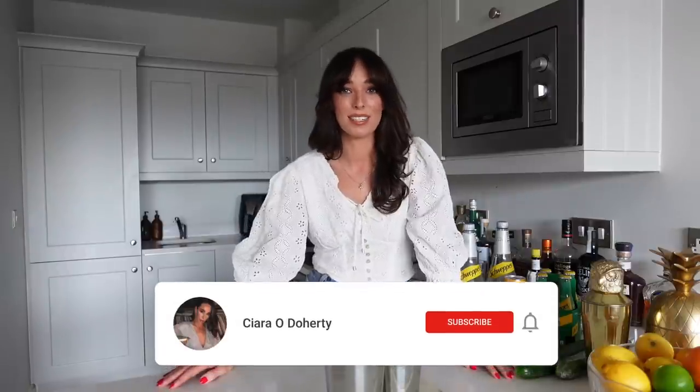Welcome back to another episode of Cocktails with Ciara. My name is Ciara and I'm a whiskey loving Irish gal on a cocktail voyage of discovery. If you are new here, I have zero professional bar experience other than a passion for making mixed drinks at home and showing you how I do it. So hit that subscribe button, stick around and we both just might learn something — because if I can do it, you can do it.